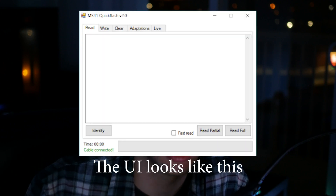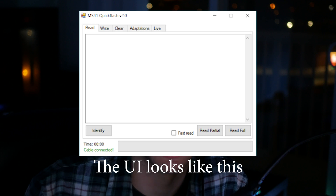Along with that, there's a piece of software called MS41 Quick Flash — I don't have this installed on my computer right now or else I would show you — but it basically allows you to interface with your ECU from your device, like a laptop, and read and write files. You can also log data on it too, which is really nice. Once you've pulled whatever tune you have on your DME — ideally a stock tune, but it doesn't really matter — you want to open the image.